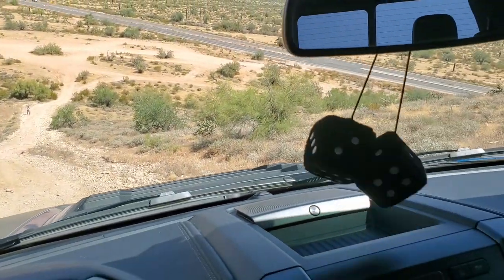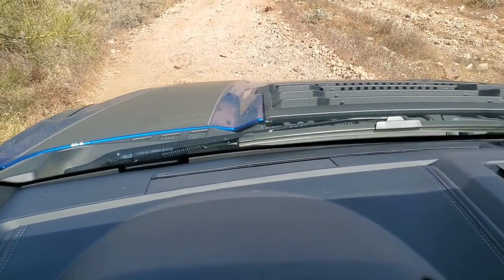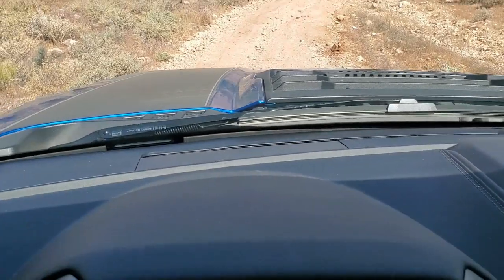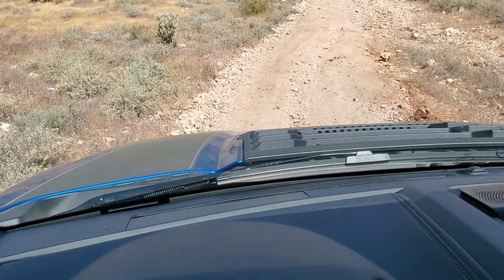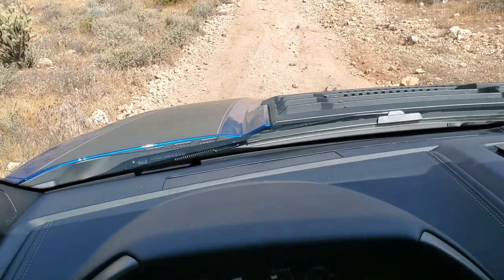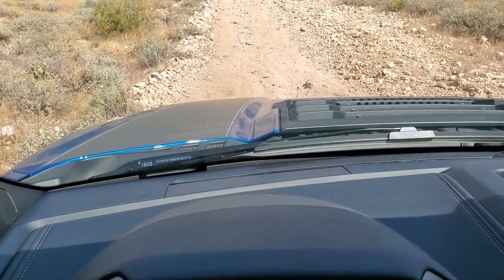See my dice swinging in there — always gotta have that, that's the good luck. This mode is so awesome; you can just set it to whatever speed you want, whatever the conditions warrant — you just set it and forget it, the truck will do the rest. And of course it's not locked in — anytime you need to hit the gas or brake, or an emergency happens, you can still override the trail control. Wouldn't be very safe if you couldn't.